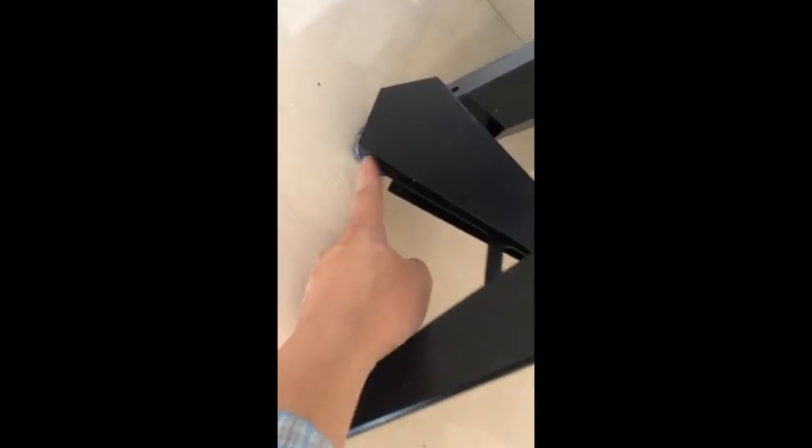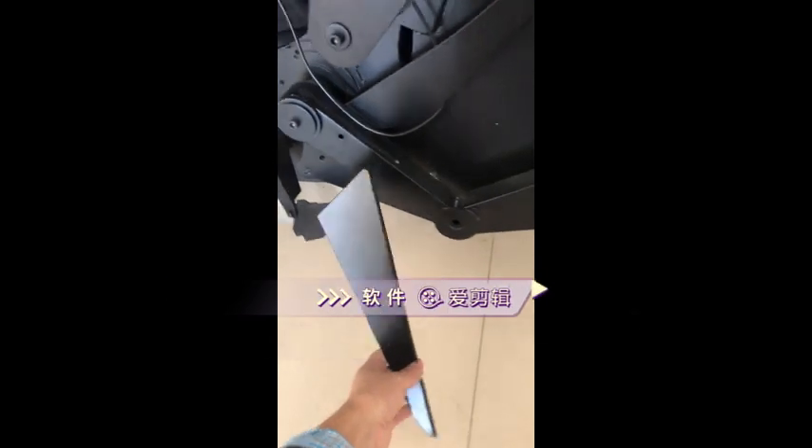When fully reclined, the front two feet do not touch the floor, so they will not damage it. The main support feet and wheels underneath allow the workstation to be pushed easily.